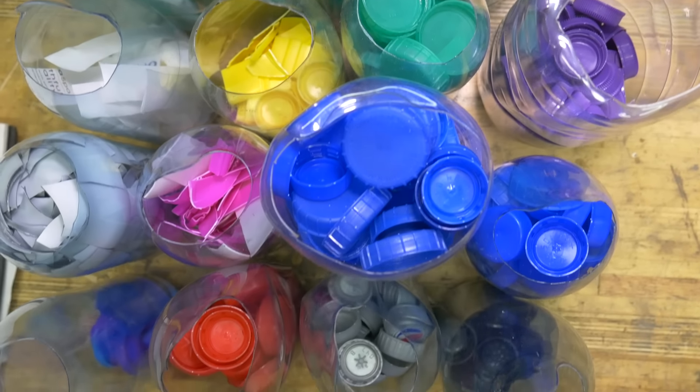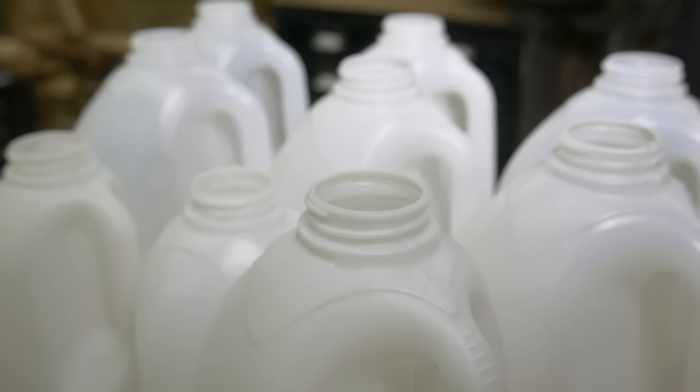Not all types of plastic can be used for this technique. The thing you want to be looking out for is HDPE — High Density Polyethylene. It's a really common, widely available plastic used for loads of stuff around the house. The reason we're using it is that it melts at a low temperature, which means it doesn't give off any toxic fumes and it's really easy to work with.